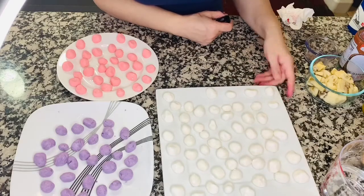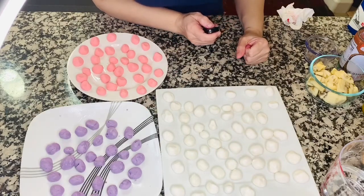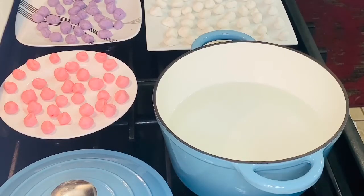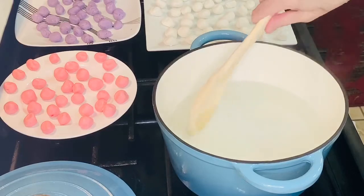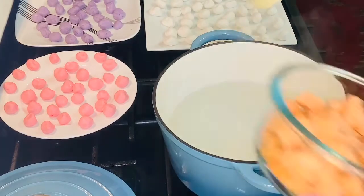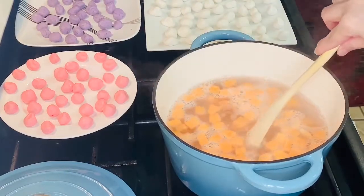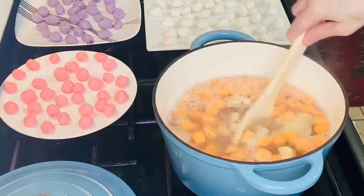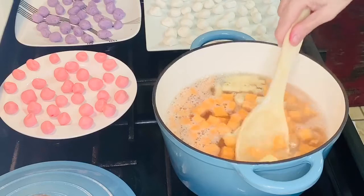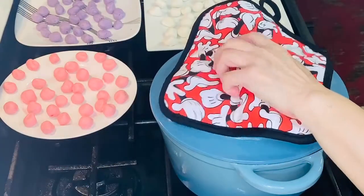So here are all the ones we've made — we have white, violet, and pink. Let's start cooking! I'm boiling about 10 to 12 cups of water. Now that our water is boiling, we're going to add our sweet potatoes and next is our plantain — yung saging na saba. Let's just have this simmered for around 5 minutes.